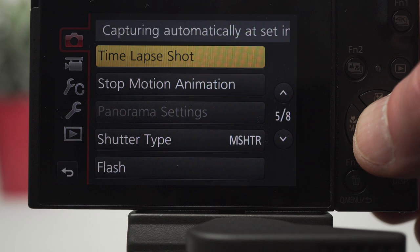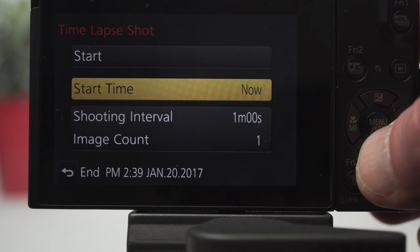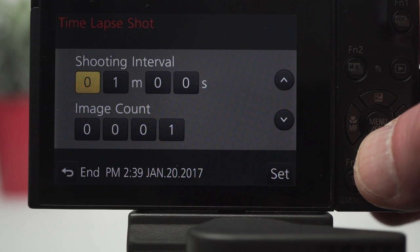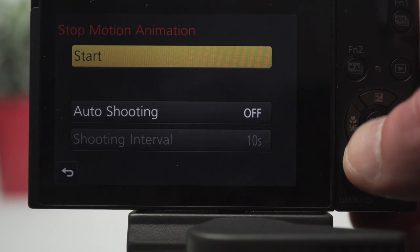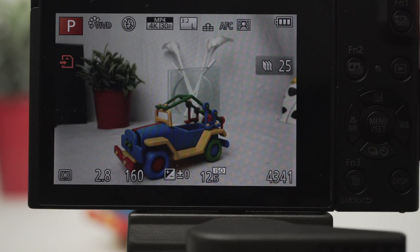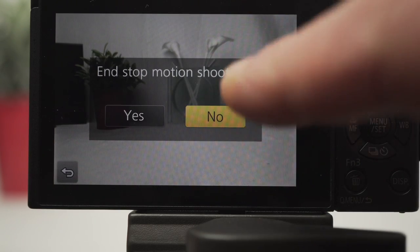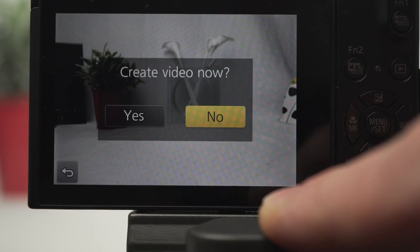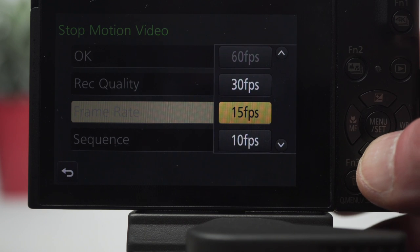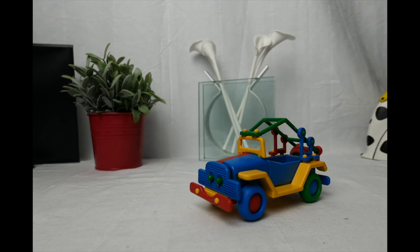There are two more drive modes on the menu: time lapse and stop motion. Time lapse can record up to 9,999 images. Stop motion has an auto timer mode or just press the shutter when you're ready — the last two images appear superimposed on the screen to assist alignment. When you're done, create the movie at a wide range of frame rates depending on the quality setting, making the whole process pretty painless.